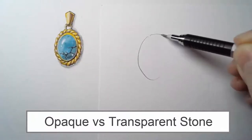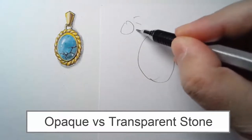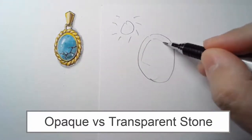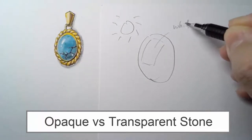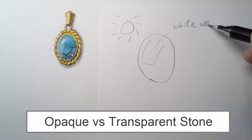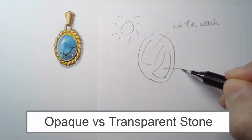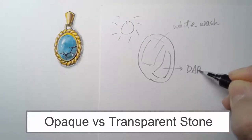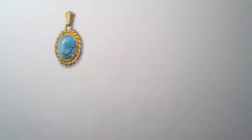Let's take a look at how we are going to draw an opaque stone. Here's the structure — let's draw a quick oval first. Assuming the light is coming from the 45-degree top-left corner, this is the reflection from the surface, so it will be white. We want to wash out the white color. On the right bottom corner it will be the dark area, so we will put some darker tone with the same color we're using.